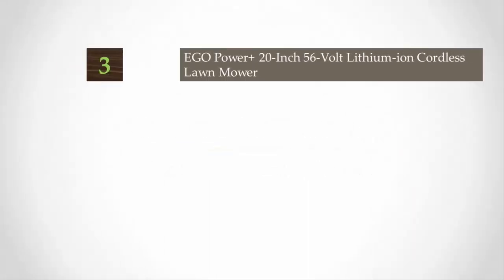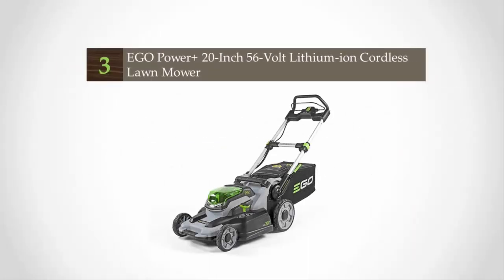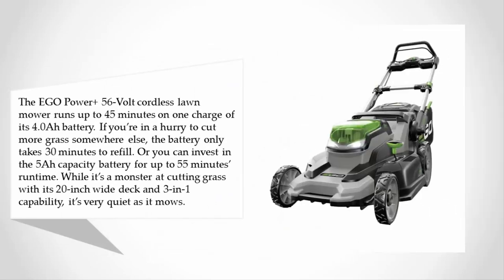Halfway through our list, at number three, the EGO Power+ 56-volt cordless lawn mower runs up to 45 minutes on one charge of its 4.0 Ah battery. If you're in a hurry, the battery only takes 30 minutes to recharge, or you can invest in the 5 Ah capacity battery for up to 55 minutes of run time.